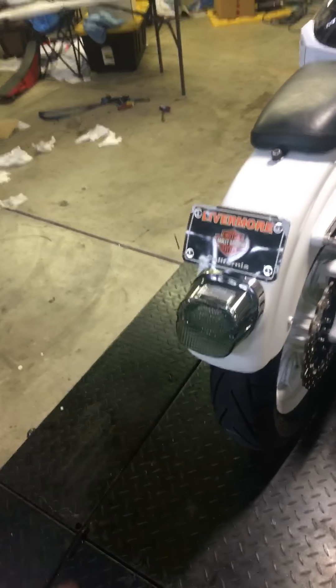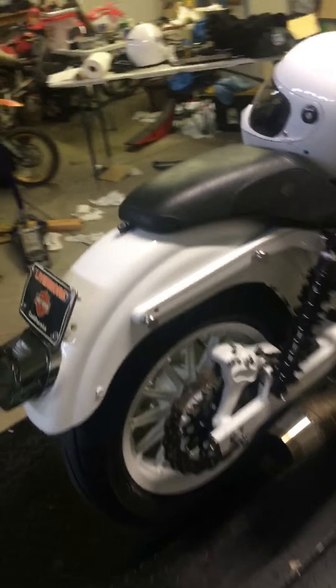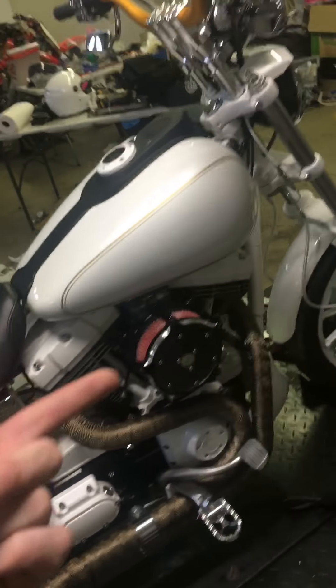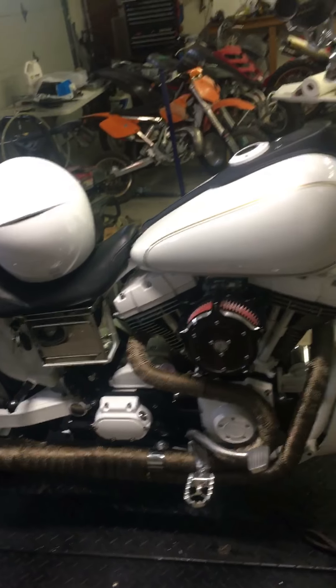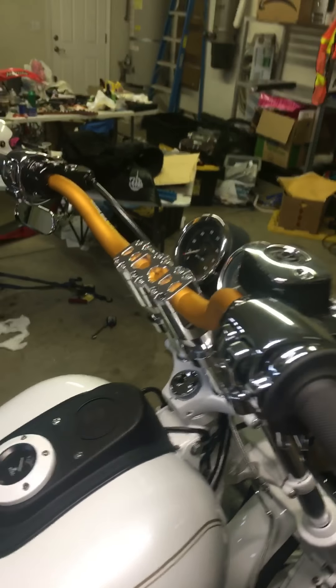Running the Michelin tire — this is a really sticky tire, love it. Running an integrated brake light tail light. I did gold pin striping with the white. The theme of this bike is going to be gold and white, eventually with some chrome added into it. Everything aluminum I'm going to have sent out and anodized gold to hopefully match my Pro Tapers.